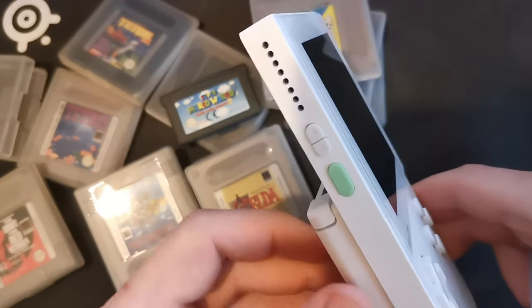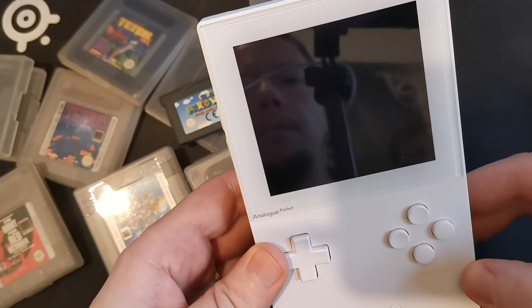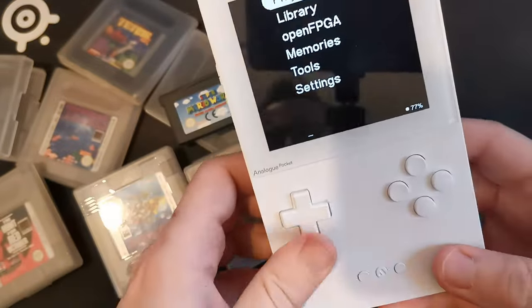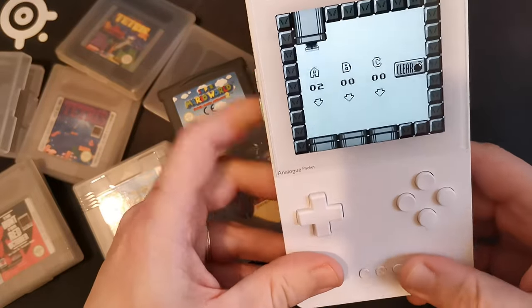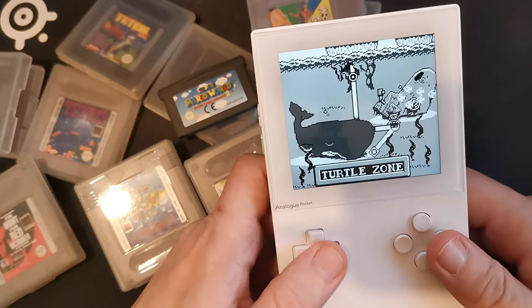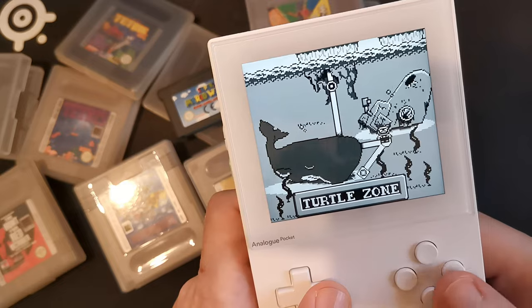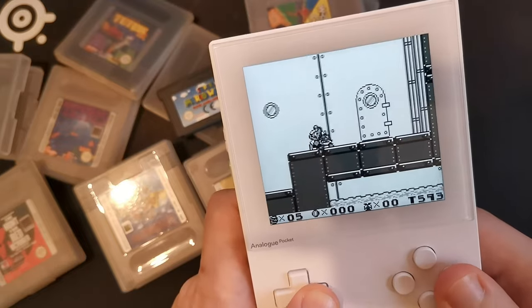To start the Analog Pocket, that's quite easy — you just use the button on the left. It wakes up and asks you to put a cartridge in it, old-school style. The screen is so beautiful. Okay, I'm dead.